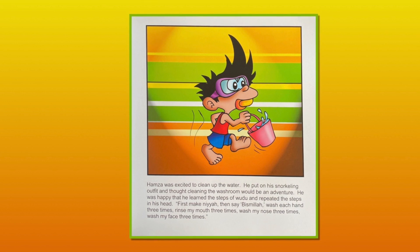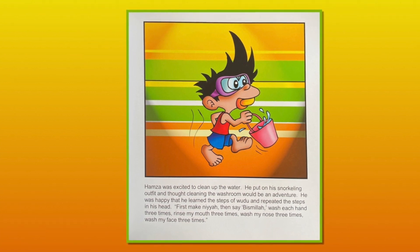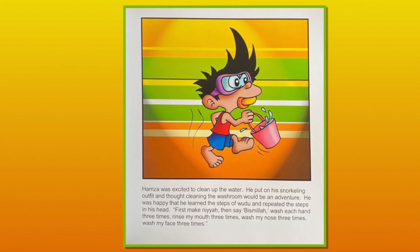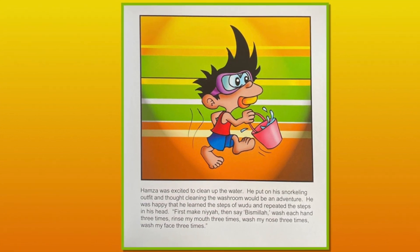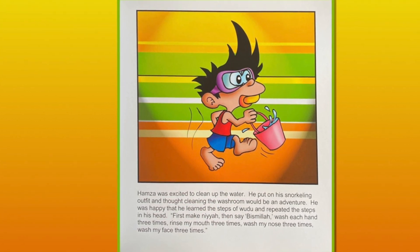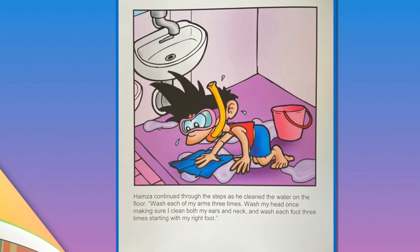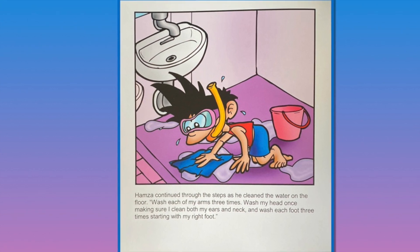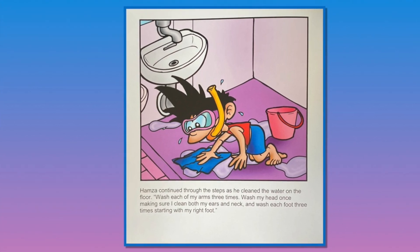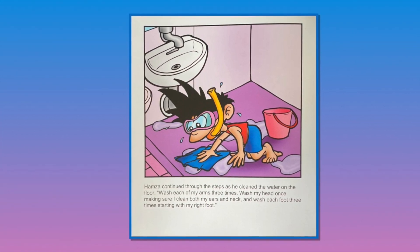Hamza was excited to clean up the water. He put on his snorkeling outfit and thought that cleaning the washroom would be an adventure. He was happy that he learned the steps of wudu and repeated the steps in his head: first make niyyah, then say Bismillah, wash each hand three times, rinse my mouth three times, wash my nose three times, wash my face three times, wash each of my arms three times, wash my head once making sure to clean both my ears and neck, and wash each foot three times starting with my right foot.